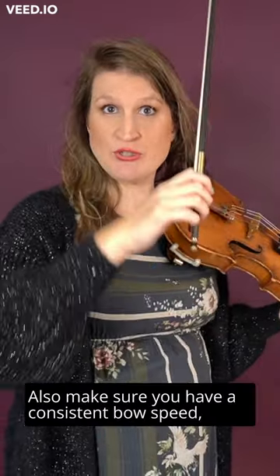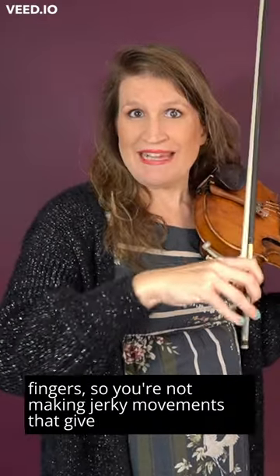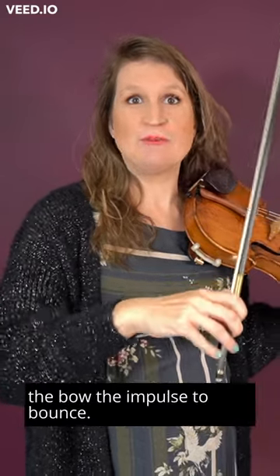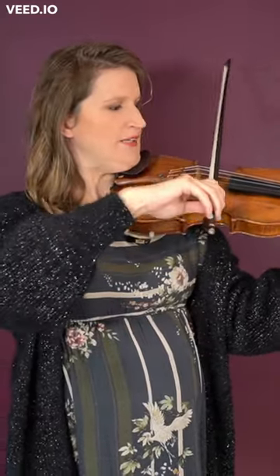Also make sure to have a consistent bow speed and to smooth the bow changes with the wrist and fingers, so you're not making jerky movements that give the bow the impulse to bounce. I'll see you next time.